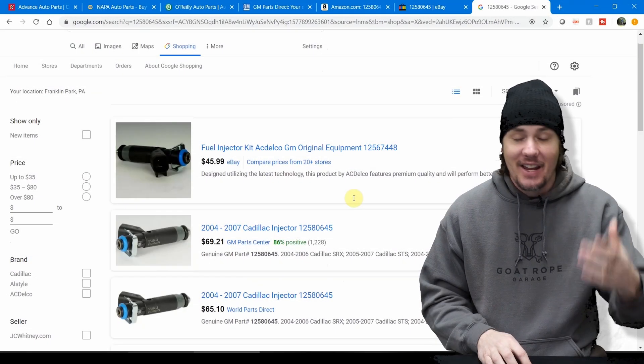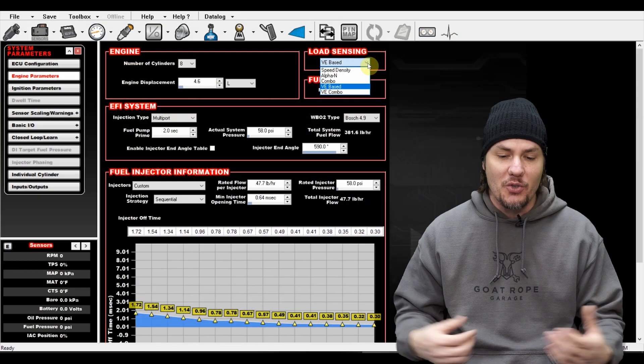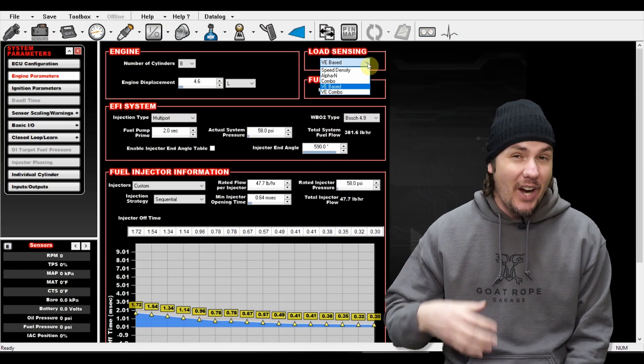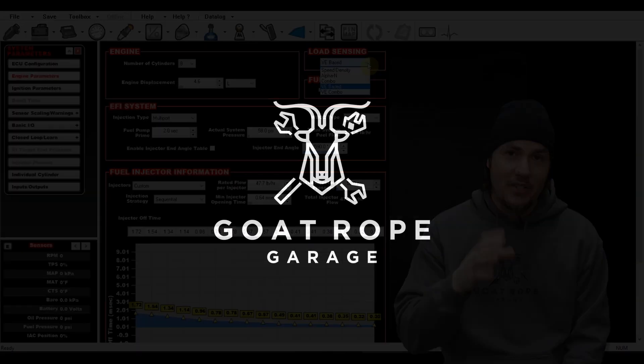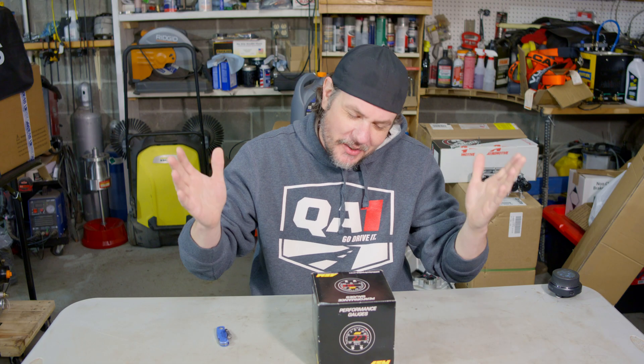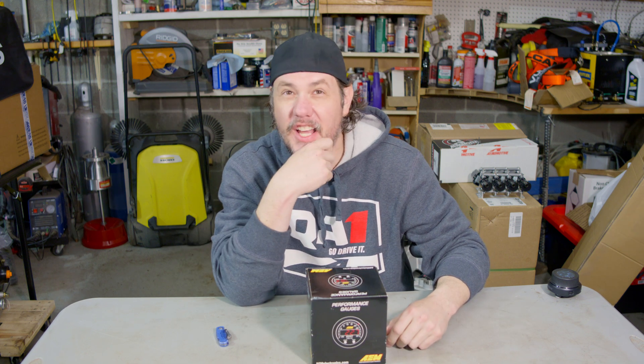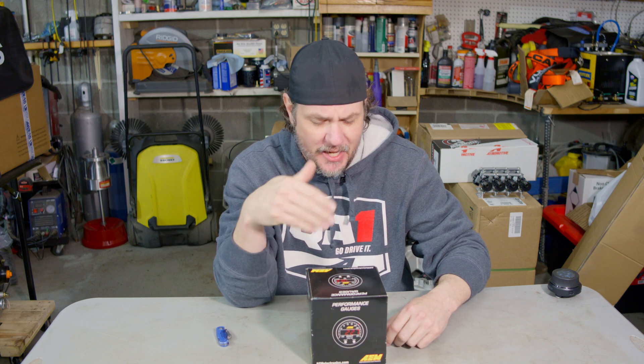What in the world is going on with AEM gauges? Welcome back to the garage. There's been some changes over the last couple of years on AEM gauges.